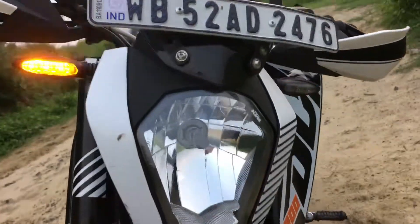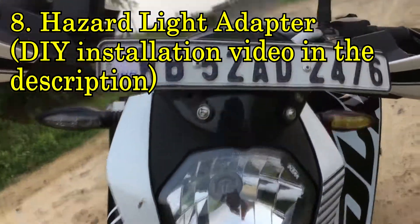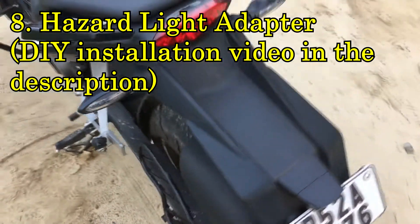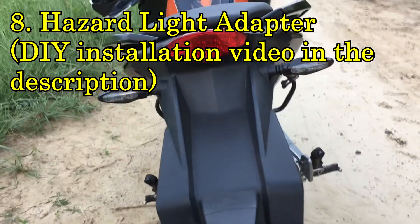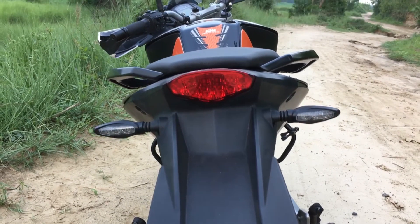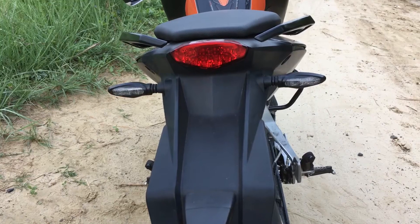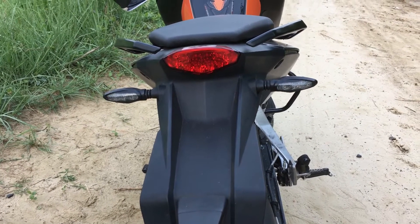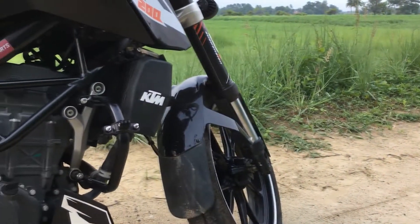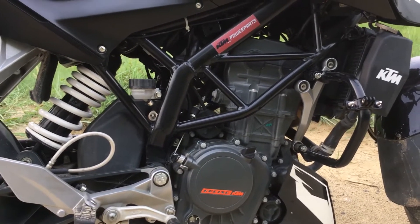Here comes the next modification — these are plug-and-play blinkers I have installed in my Duke 200. I have made a separate video regarding this as well. These blinkers are very useful while riding in a group and some accident has taken place. You can check the description box for the installation video of these beautiful blinkers.